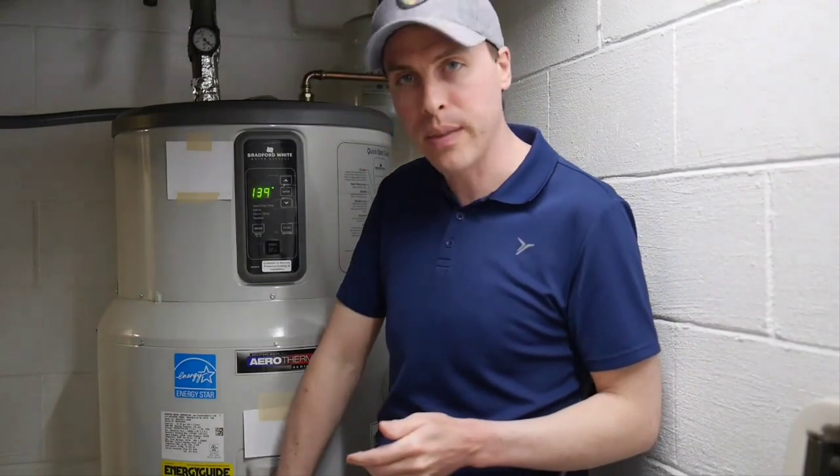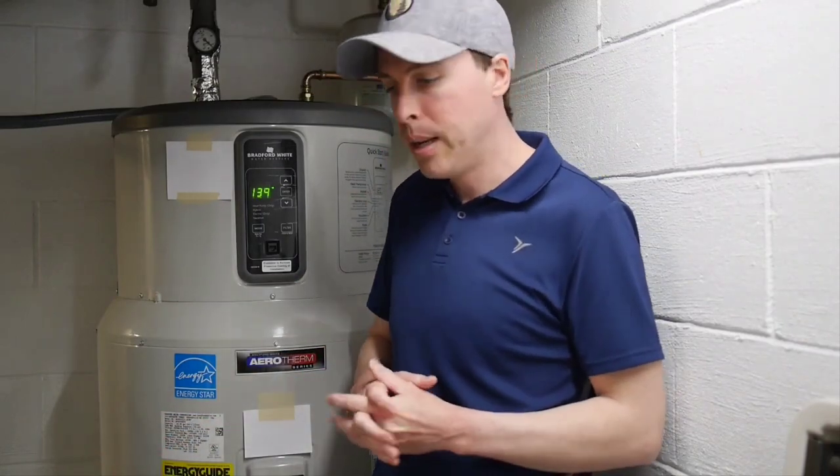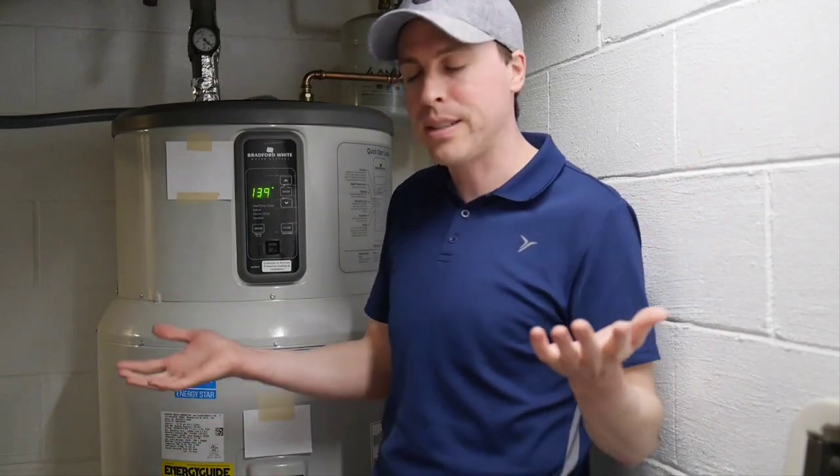Because if you just read the spec sheet — if you look at the energy guide down here — this should be great, it should be just fine for my usage, but for many reasons unfortunately it isn't.